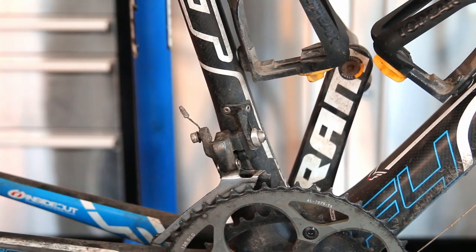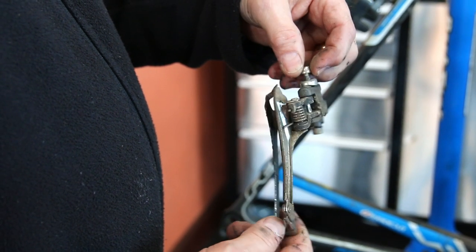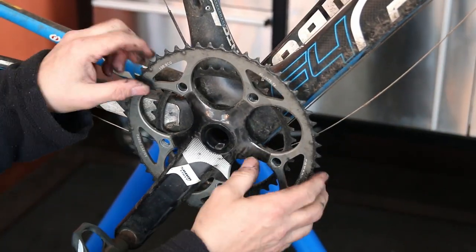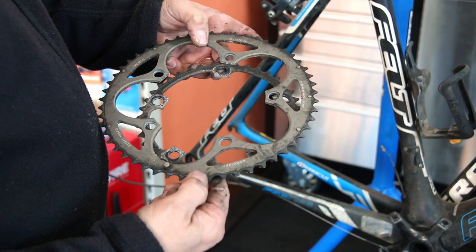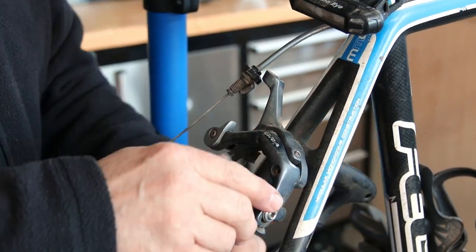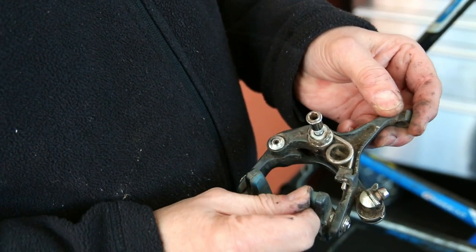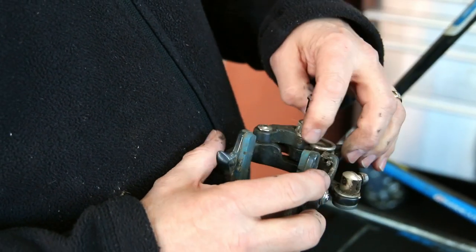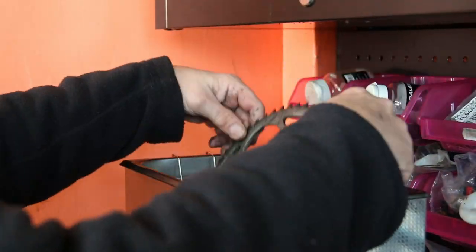We've got a six-litre ultrasonic cleaner and we put a water-based degreaser in it. For just a chain and cassette we turn up the temperature, because like hot water when doing your pans, it really cleans those chains and cassettes up. But when we're doing anything anodized — especially Shimano brakes and derailleurs — we turn the temperature down, otherwise you risk damaging the anodizing. Here you can see that sticky brake not releasing smoothly, so we give it a good cleanup in the ultrasonic cleaner.